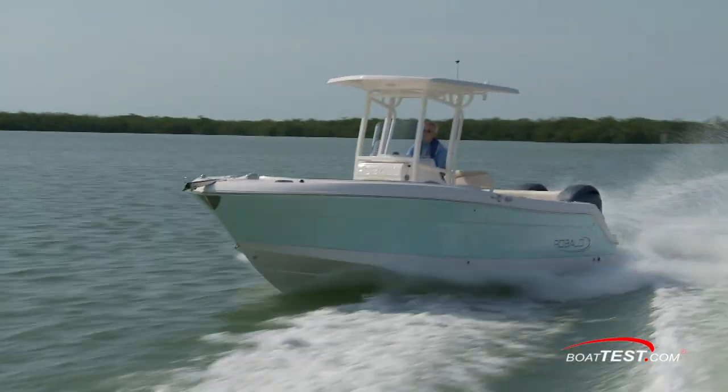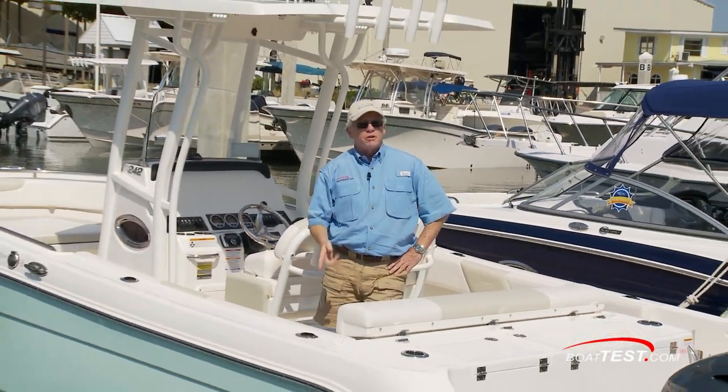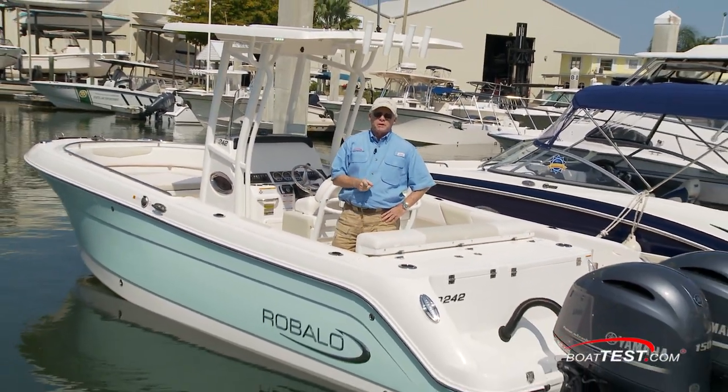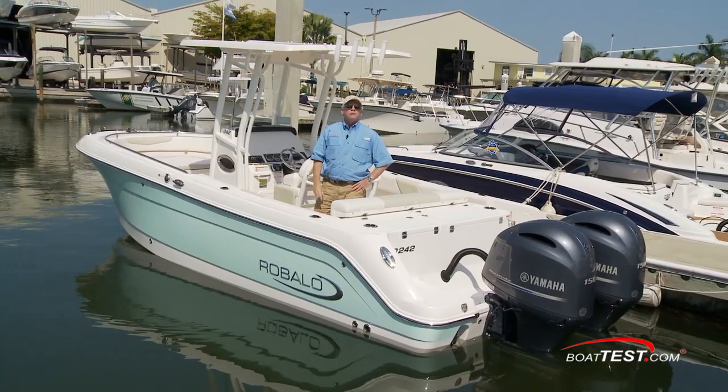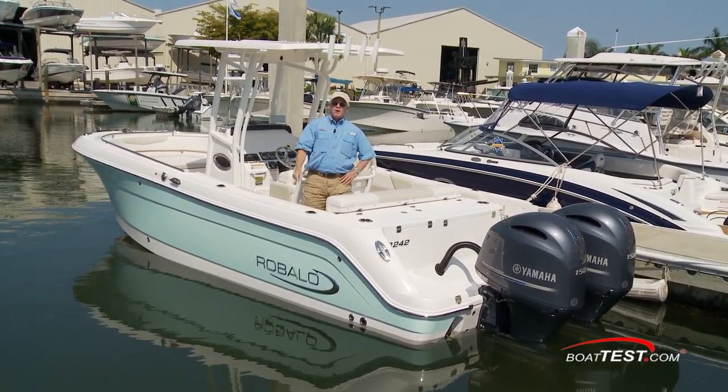Clearly, the design team at Rivalo has come up with a 24-foot center console that's got a lot of functionality for fishing and easily transitions over to family features. That's my look at the Rivalo R242. For BoatTest.com, I'm Captain Steve — we'll see you on the water.